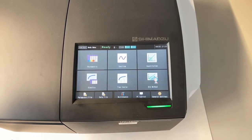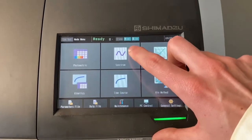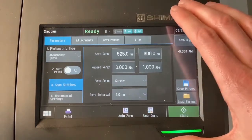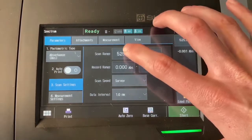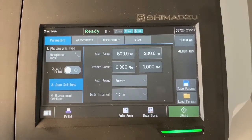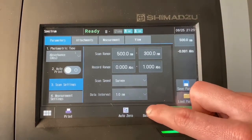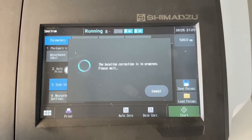Press the button on the bottom left to get the selection menu. What we want is the button called 'spectrum'. Just like on the computer program, you get the parameters you want. You can select the range you want to measure in — to be consistent we'll measure between 500 and 300 nanometers. Then we select 'base correction' at the bottom to set our baseline.